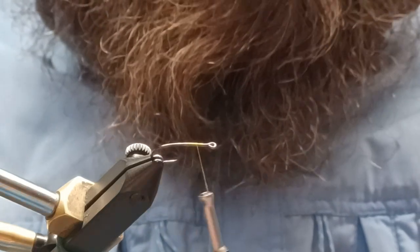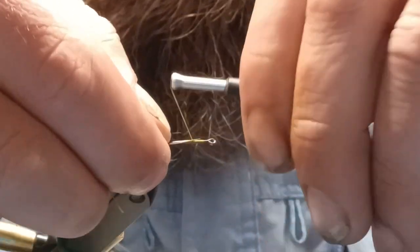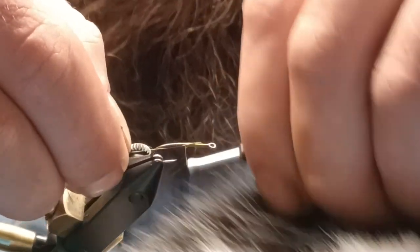We're going for a light olive body. We're going to use sculpin olive small UTC wire.